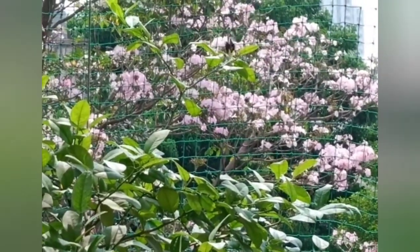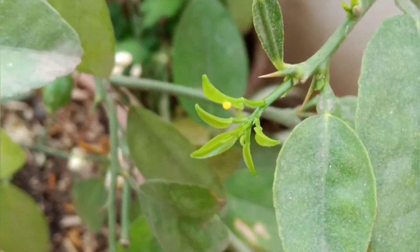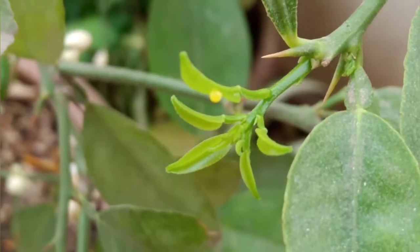Can you see? Common Maman has visited our garden. And yes, it has laid eggs. Here starts the life cycle.